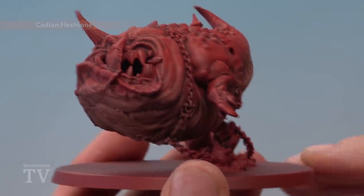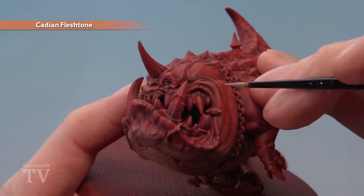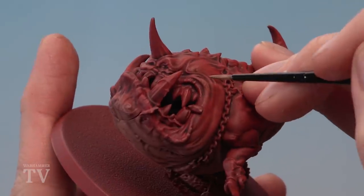Finally, still using Cadian Fleshtone, we're going to add a fine highlight for a bit more definition. For this, use a small layer brush and just paint a few lines along the edges of the creases and the wrinkles.